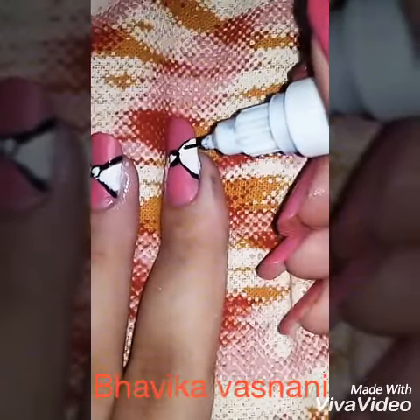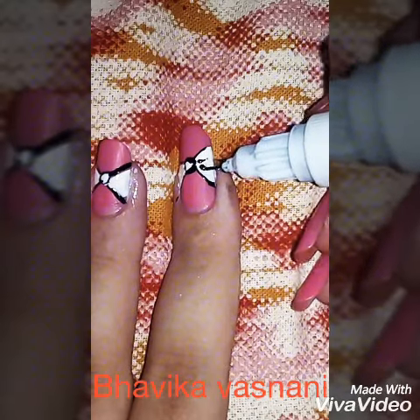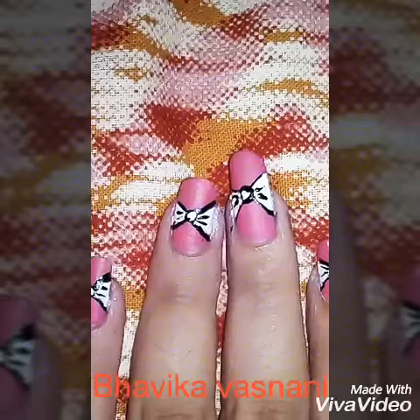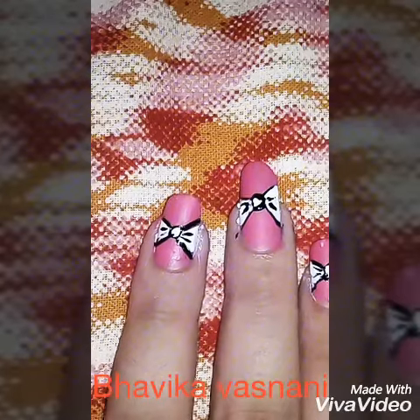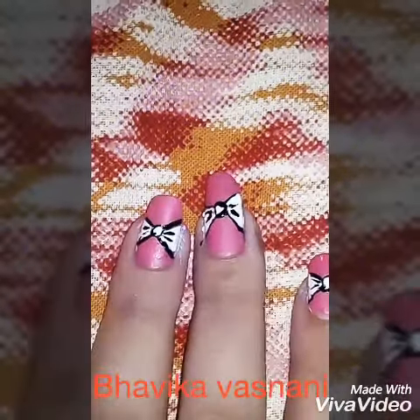When your nail polish is done, you have to take the black polish. I used the nail pencil polish and make a shade of it like this — just two strokes, that's it. You've seen the difference: first I made the circle here with black polish, so you can do it that way too.